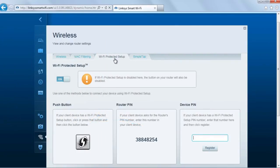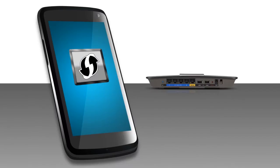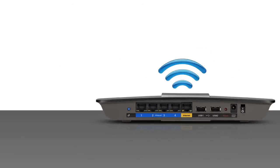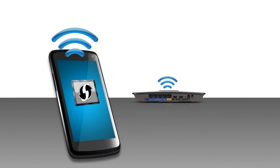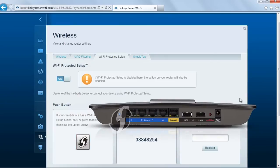Another method is by activating the push-button feature. The push-button feature can be found either on the router's setup page or the hardware itself.